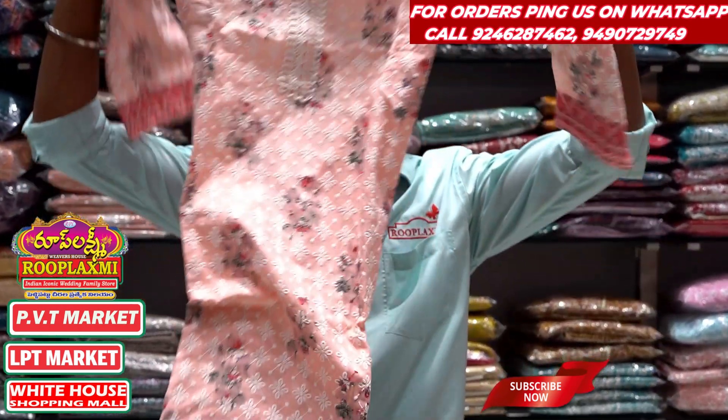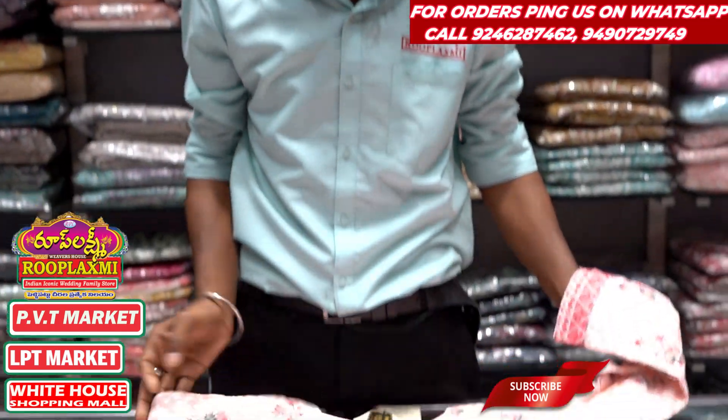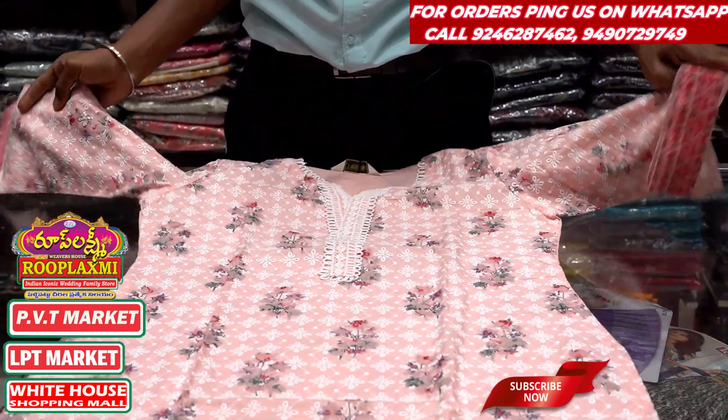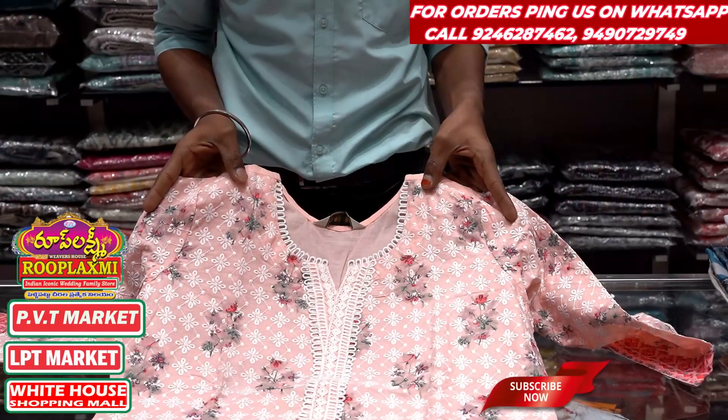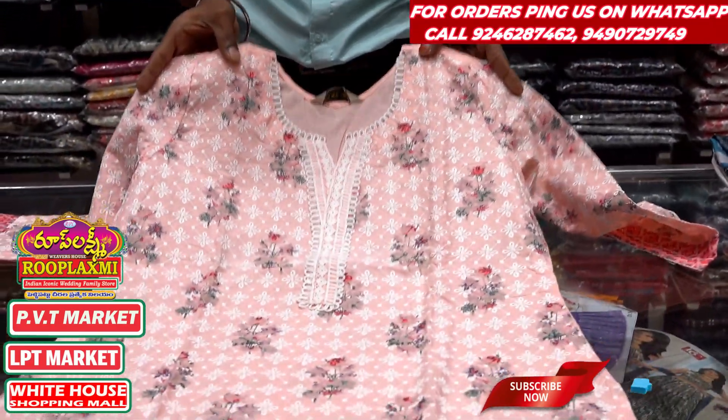For this Diwali festival, we are going to mix color shades. We are going to make a lot of items and a lot of colors, and put some color variation in the small V-shape design.